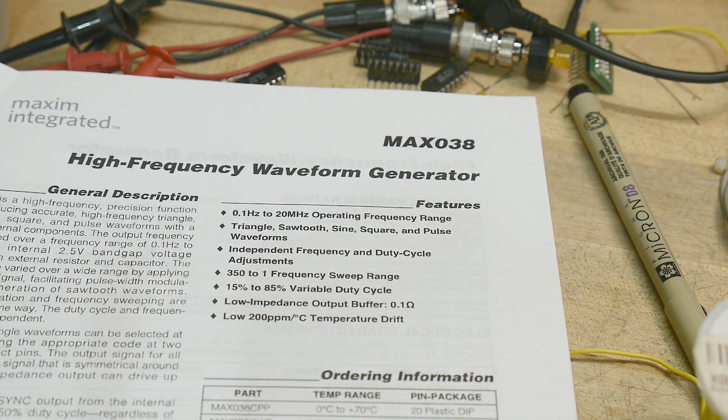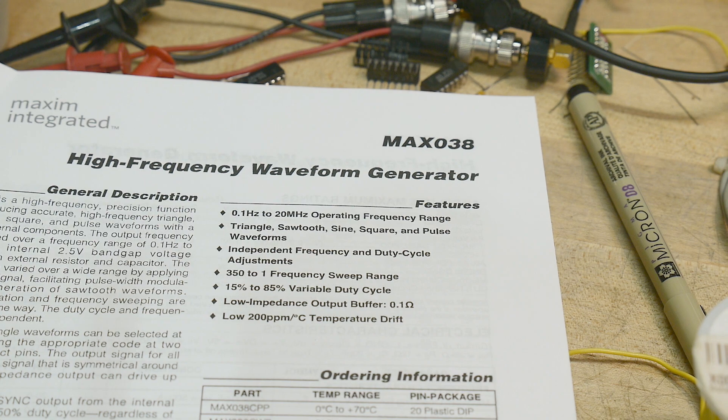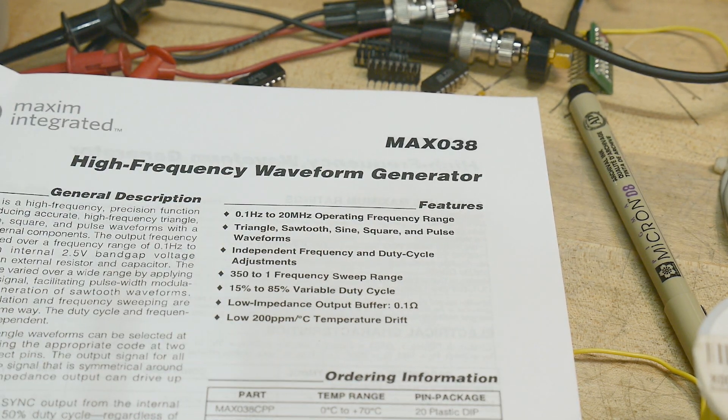Chip of the day — everybody loves chip of the day. This is a pretty rare chip: a MAX038, no longer made, and I don't know why. I think it's pretty cool.